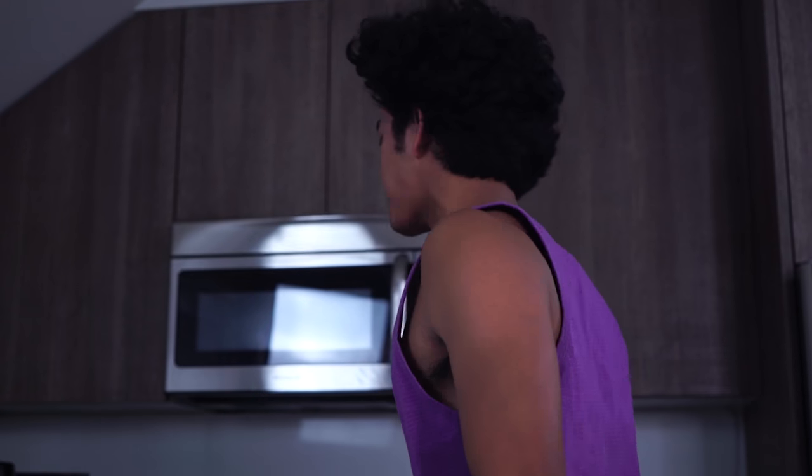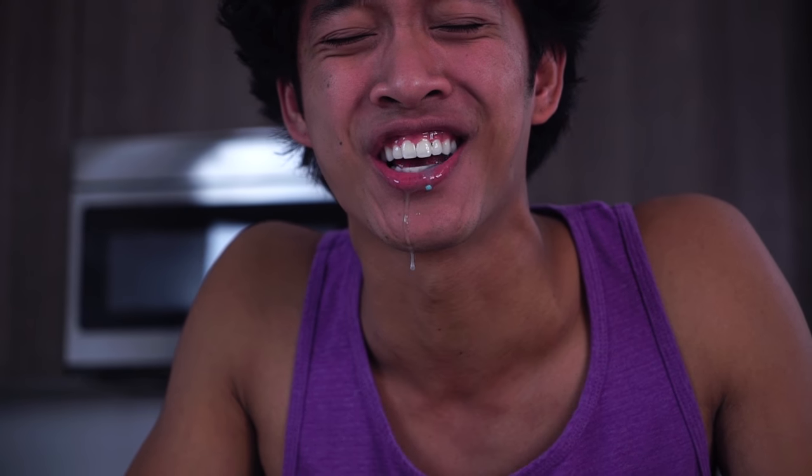It's like instantly super sour! Now I'm just filling up with saliva so fast because it's so sour.